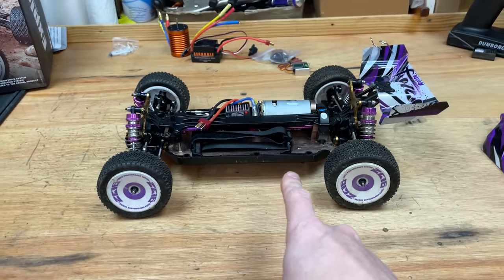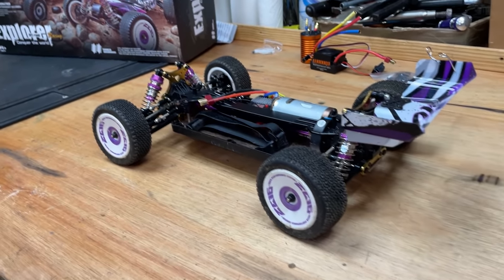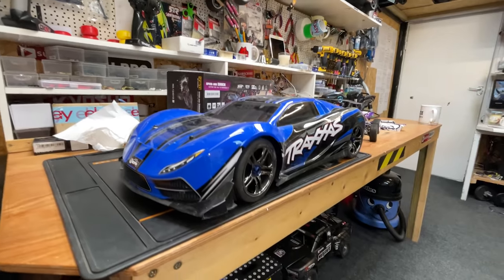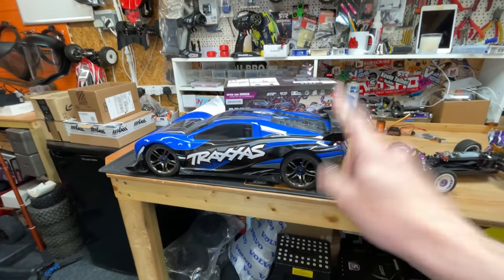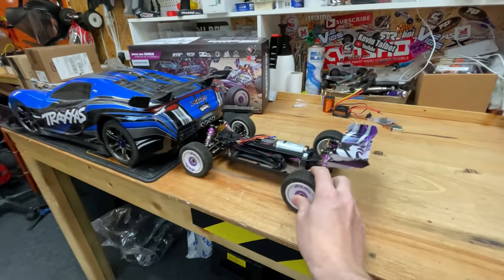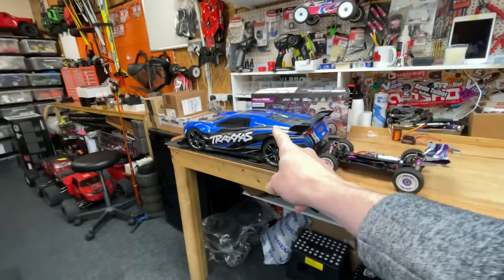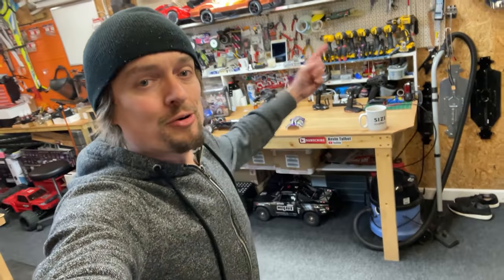We're gonna get all this gear, chuck it all in there, and then take it out for a rip and see how fast it goes. We definitely want to get it to over 100 miles an hour. The Traxxas XO1 is the world's fastest ready-to-run RC car and does 100 miles an hour out of the box, so getting this little nipper to go faster than that is gonna be quite an achievement. Alright, enough waffle — let's get wrenching.